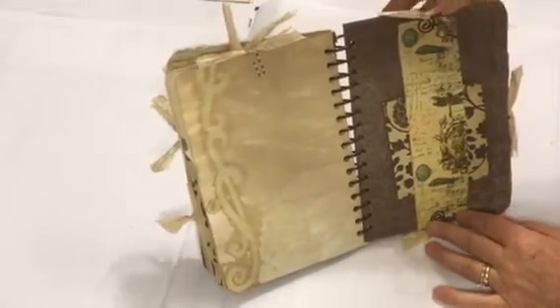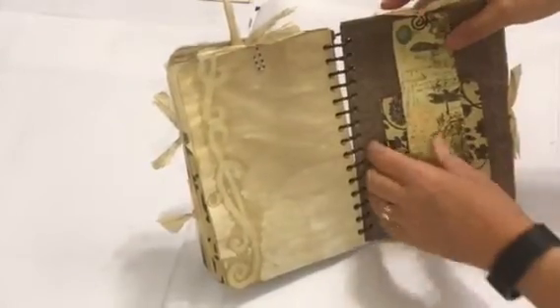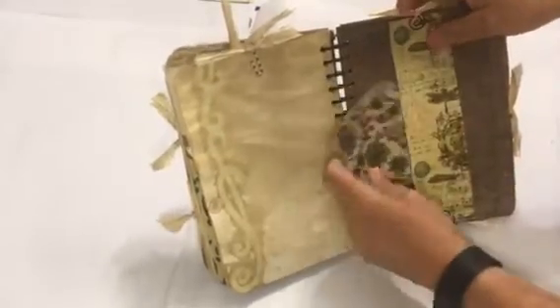There's a flash card and a library card tucked in there. This belly band I didn't glue in — I just put fancy paper clips on either side so it has room to expand. Right now it has a small journal within a journal in there.